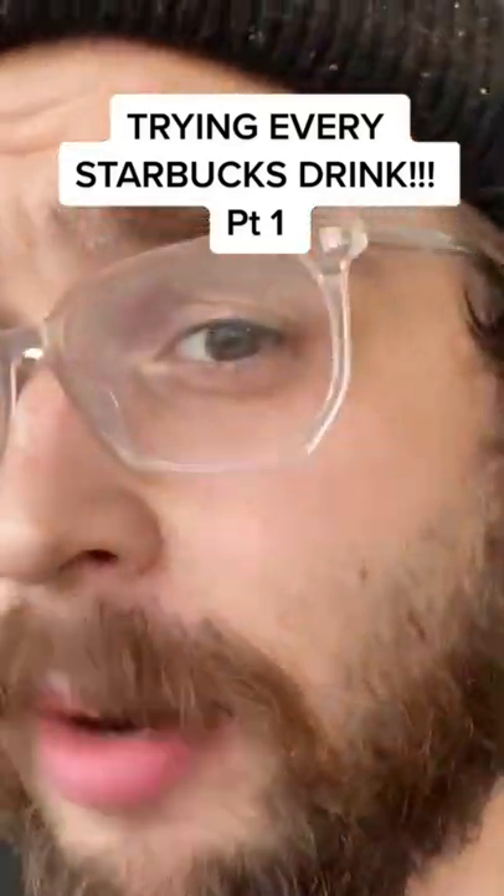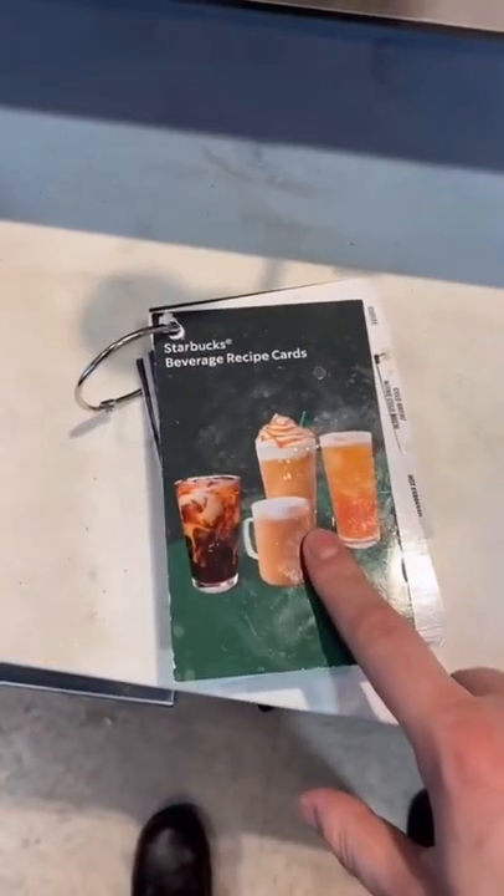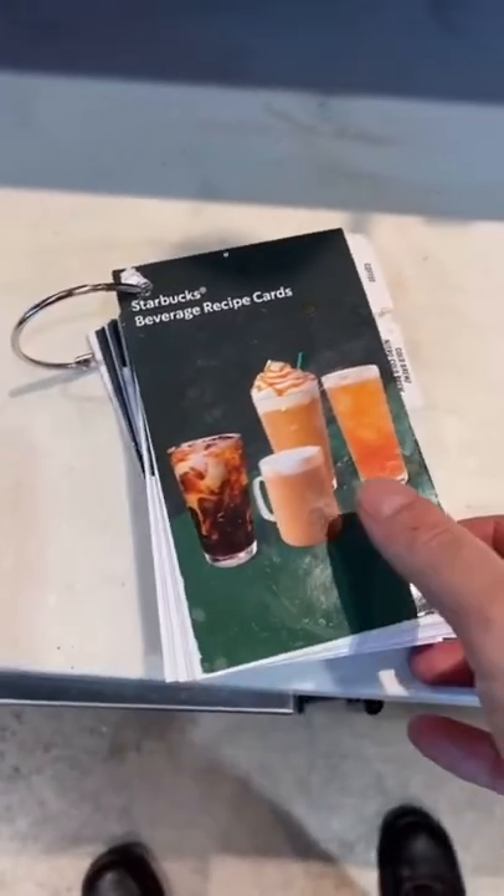I'm going to start a series where I try every single Starbucks drink that exists. And I'm off the clock, so let's do it. Starbucks beverage recipe. We're going to do this very classy and organized.